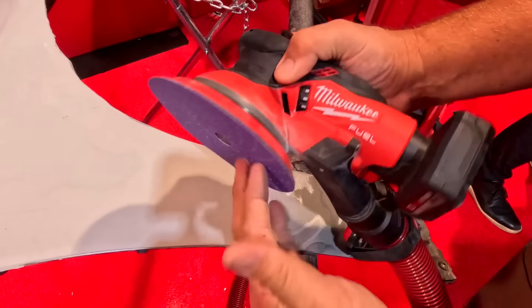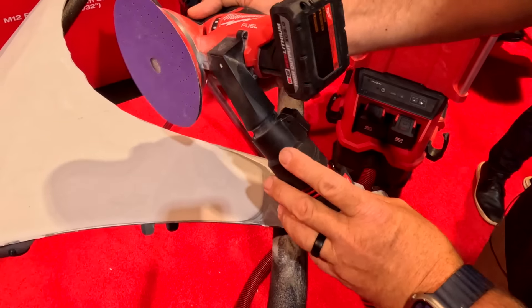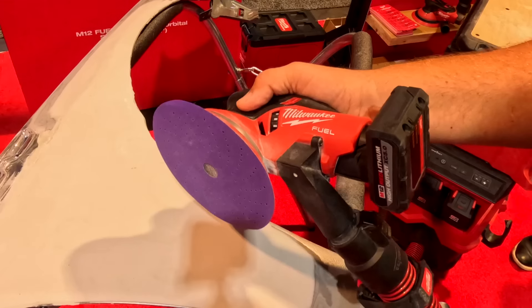It also comes with two different pads — a hook and loop pad as well as an adhesive pad. You get great dust extraction, and this can be set up to run on the left-hand side or the right-hand side to extract the dust on either side.